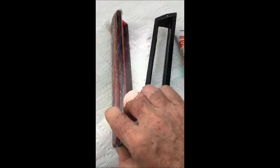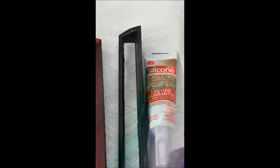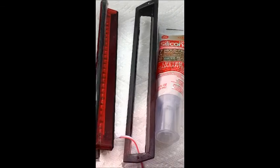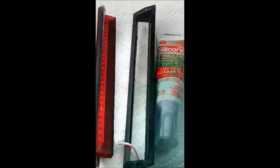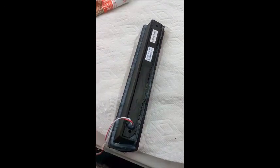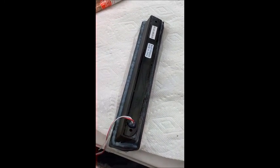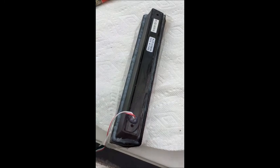I decided to go ahead and silicone the new light bar into the camper shell using clear silicone before cutting the wires to their final length. I put a bead of clear silicone around the light bar, then siliconed it into the old black plastic frame, put a bead of clear silicone around that frame, and shoved it into the opening to hold it there and let it set up a little.